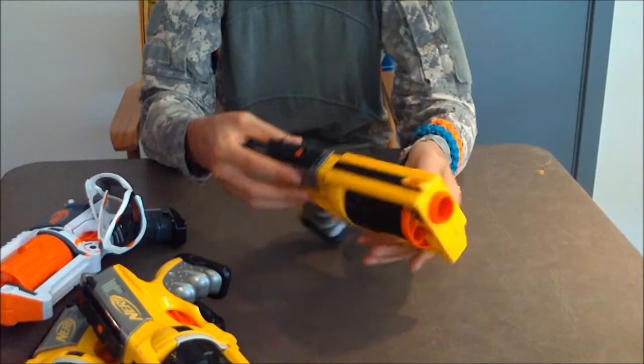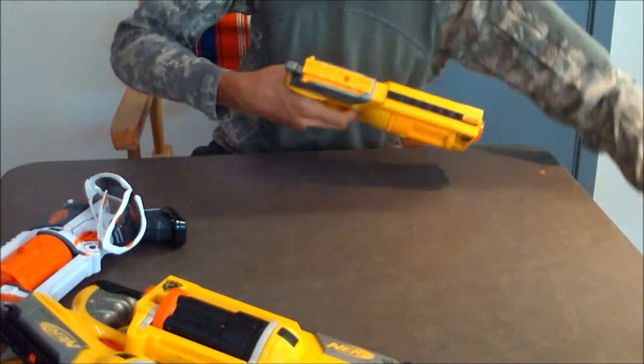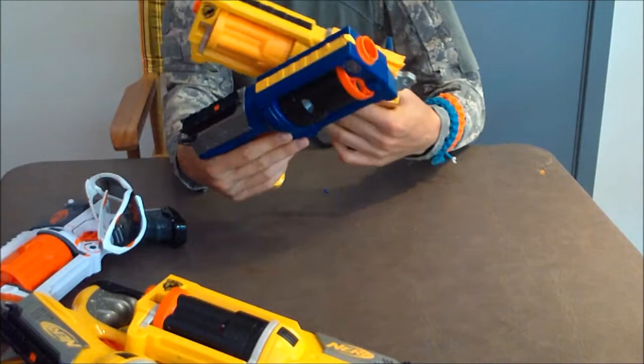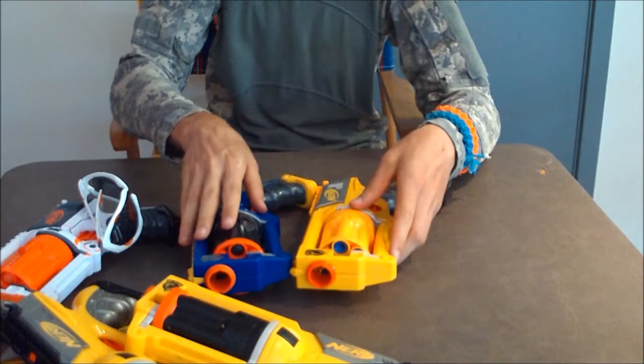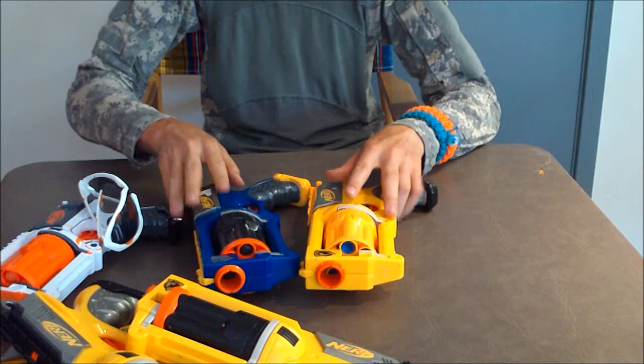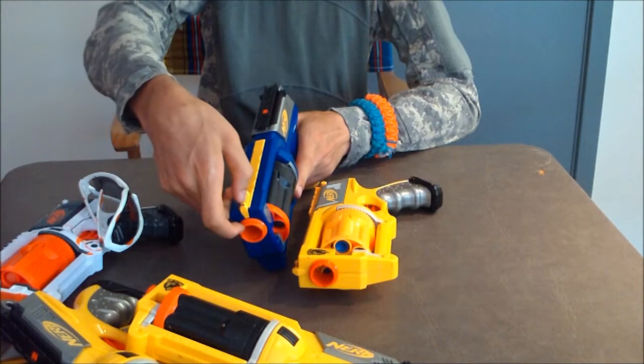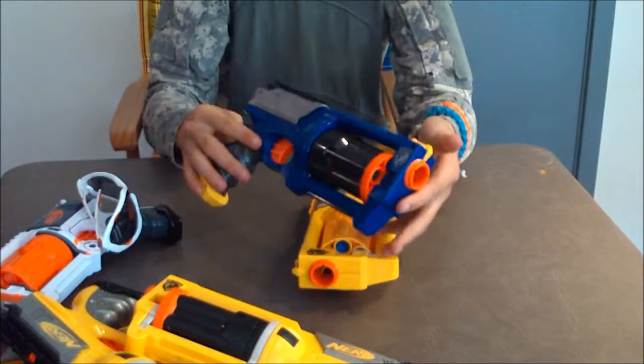This is my other full modded Maverick. And here are my signature blasters, as you can see. Basically what I did to them is I completely switched out the barrels. To do that I actually switched out the plastic tabs that hold the barrels, and also the plastic tabs for unlocking the drum. Back here is switched out as well. I'm considering painting this part black along with this outer piece, and painting that tiny little bit right there bright orange, but I'm still debating.